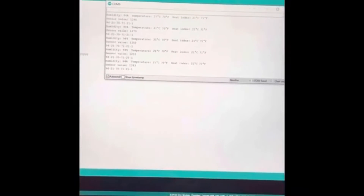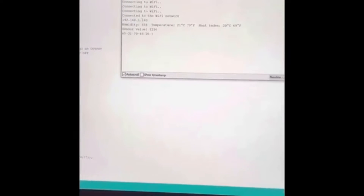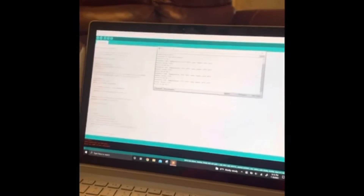We're going to unplug the board and show what happens when it sets itself up and connects to the internet. After plugging it back in, it tries to connect to Wi-Fi, then connects and prints the IP address of the microcontroller board.